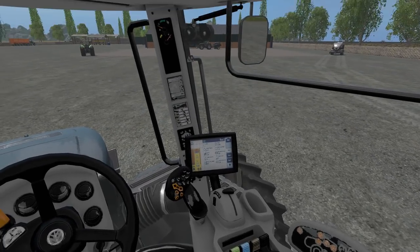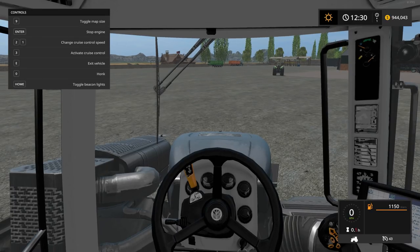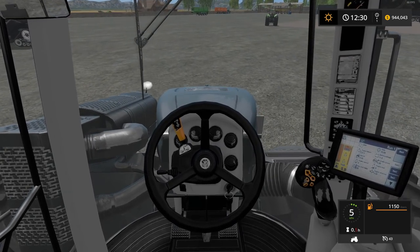Let's take a look inside the cab. Very nice. I don't believe any of these have IC controls — just as is, which is fine. We'll be testing this out momentarily.